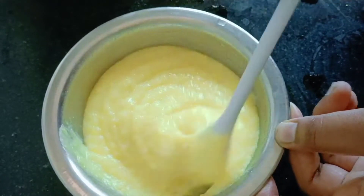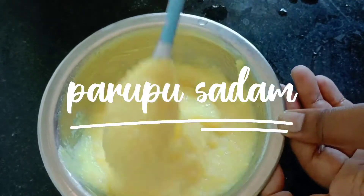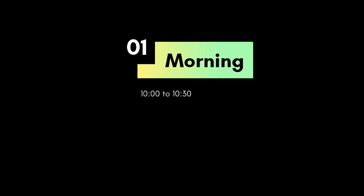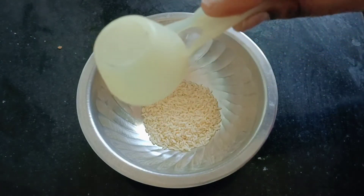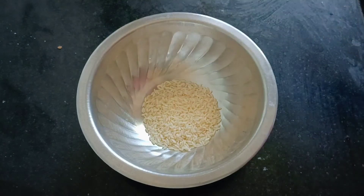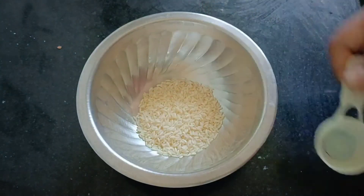We will share all of you. First, we will eat the food in the morning. We will eat the rice in a bowl and we will add 2 spoons in the morning. We will eat the rice in the morning.